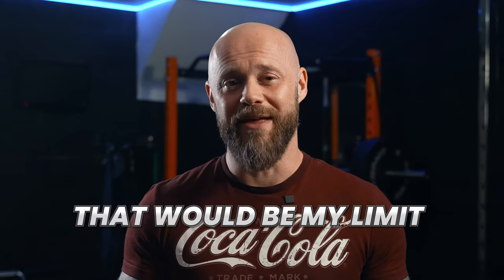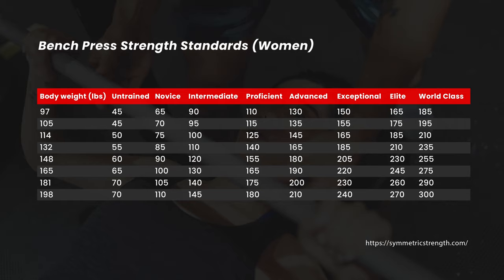If I was just concerned with hitting the numbers — so if I was powerlifting, for example — I'm pretty confident that I could get into the advanced category, but realistically that would be my limit. Of course, this table is based on men, so there is also the same table for women, but obviously with modified figures.